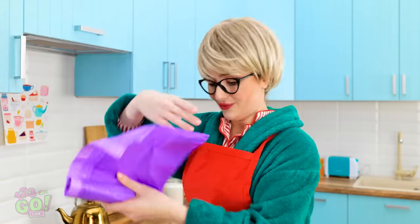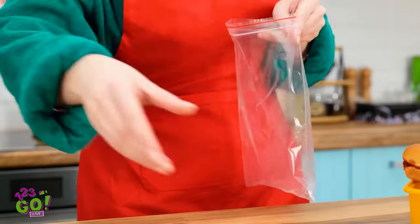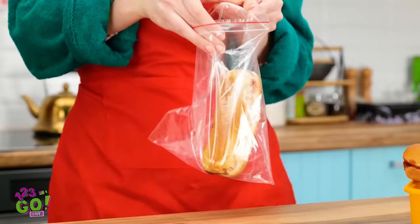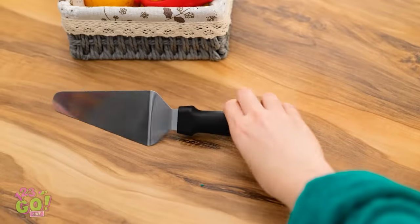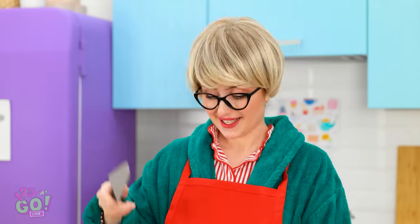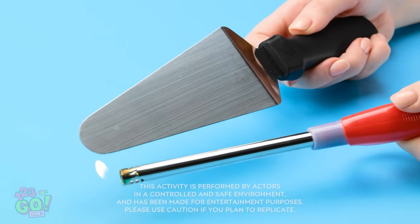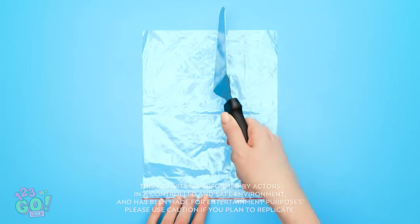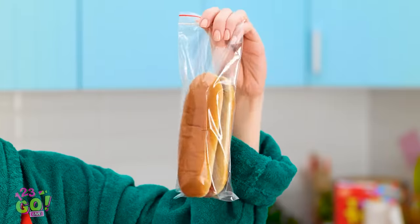Don't be silly. The ziplock bag will do. In you go, little doggy. There you go, darling. I'm not eating that. Why not? I get it. Lunch is ruined. Unless… this cake slicer will do the job. Warm the edge of the cake slicer with a lighter. Take a ziplock bag and run the warm cake slicer down the middle, creating two sealed bags. Perfect for hot dogs!